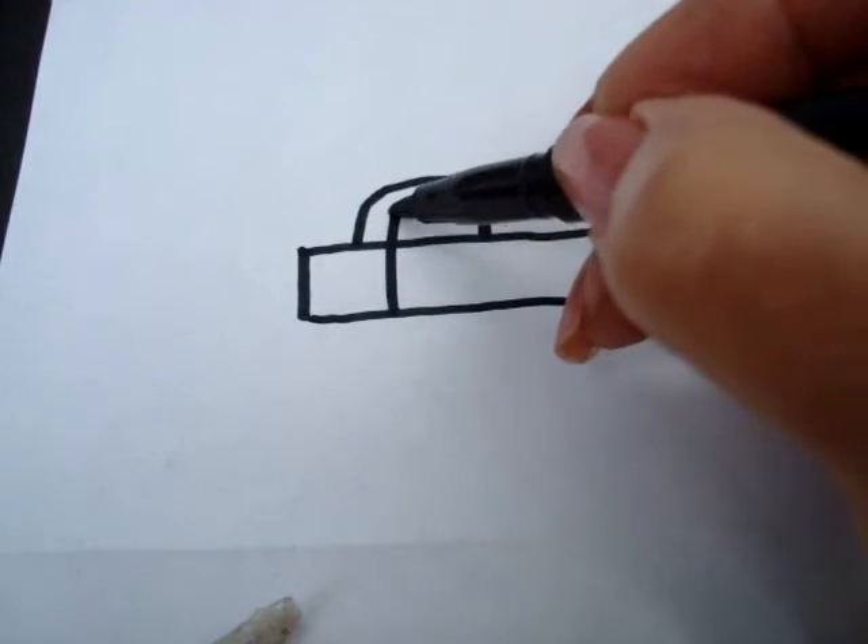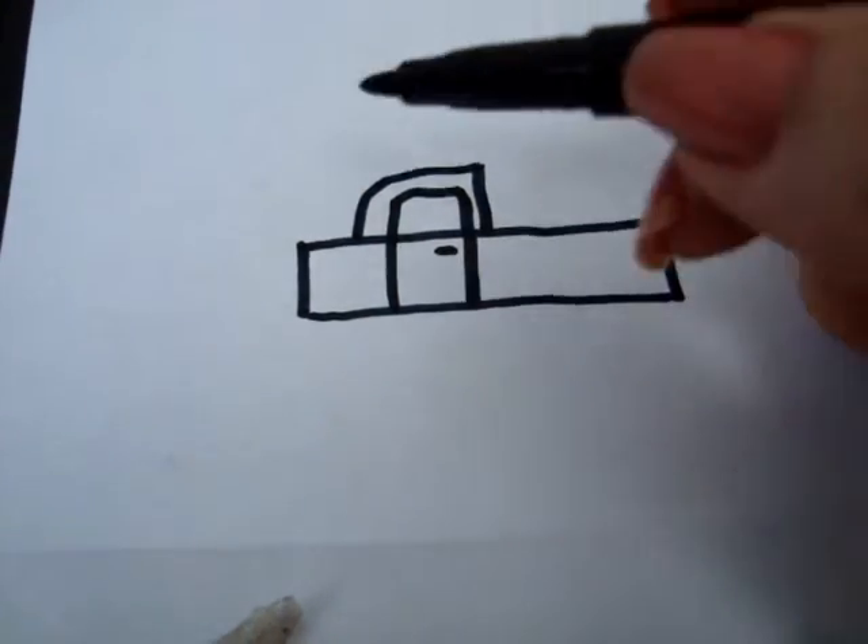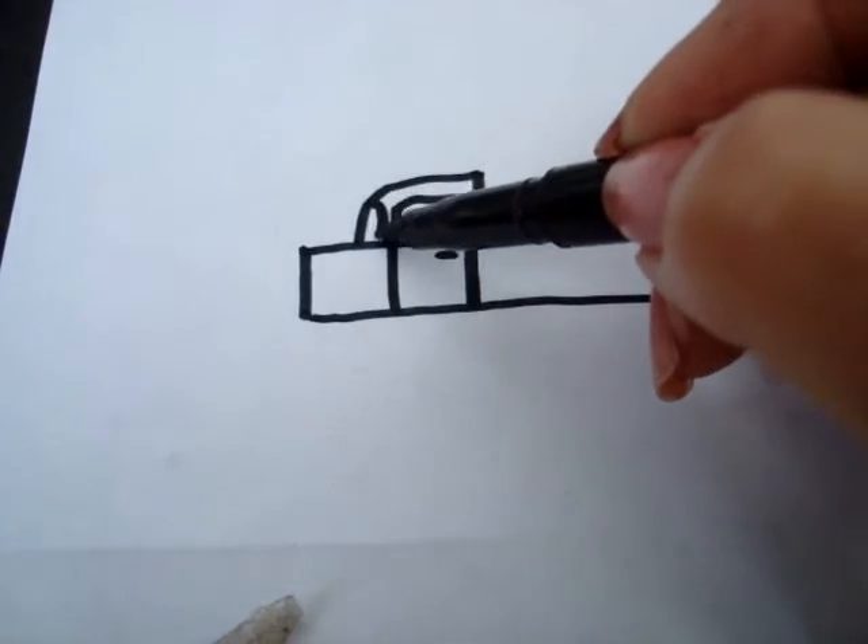Now you can make the door, and the door handle, and a window.